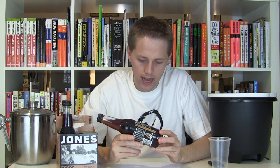Jones Soda Company, Jones Flavor Root Beer, Natural Flavors, Product of Canada, Bottle Under the Authority of Jones Soda Company, 1000 First Avenue South, Suite 100, Seattle, Washington 98134, jonessoda.com.